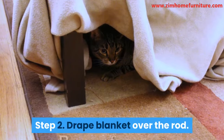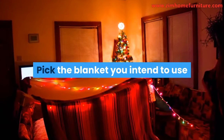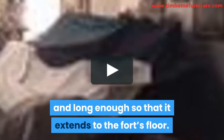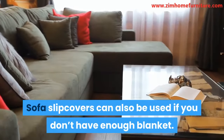Step 2: Drape the blanket over the rod. Pick the blanket you intend to use and drape it to cover the curtain rod. Make sure the blanket is very large to cover across and long enough so that it extends to the fort's floor. Sofa slipcovers can also be used if you don't have enough blanket.